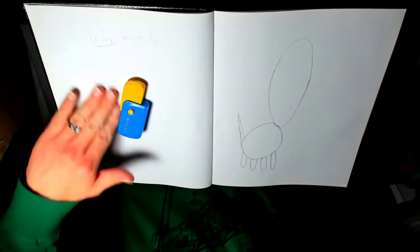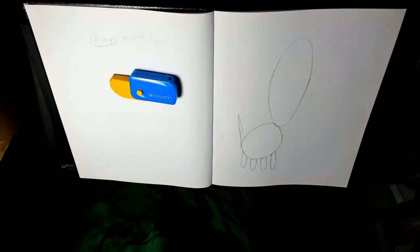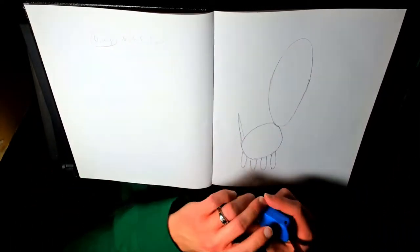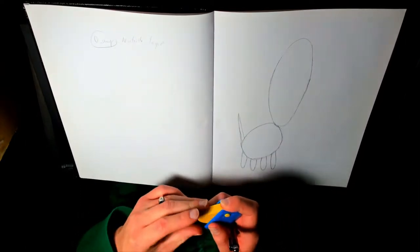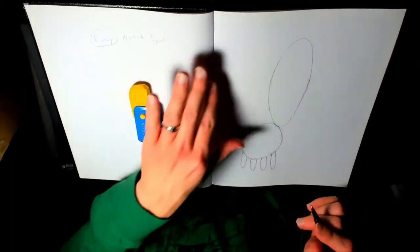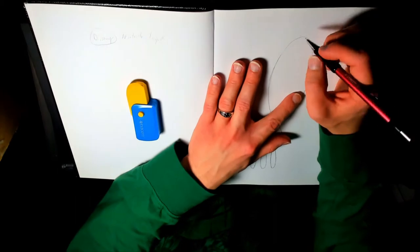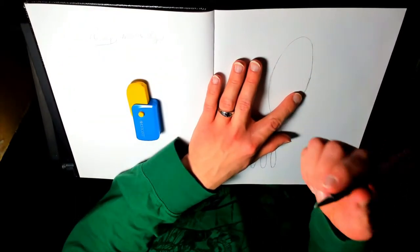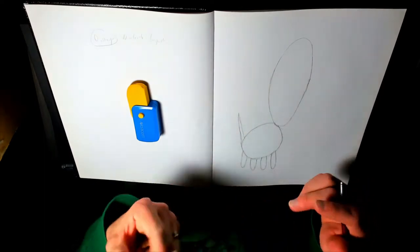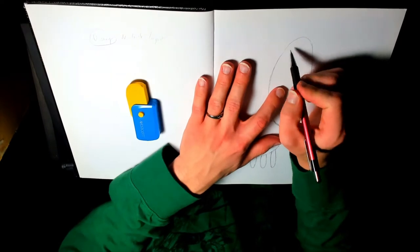Have you seen the new movie Coco? No, I haven't — Pixar? Definitely after this you should take a look at the trailer. So, you have the oval shape done, right? At the top of the oval, draw two little ovals kind of like ears, one on each side. Are they sticking straight up or at an angle? Yeah, one's to the side and one's straight up.